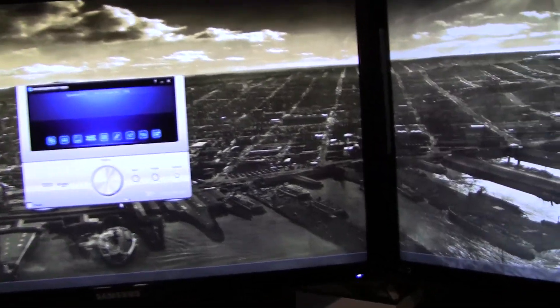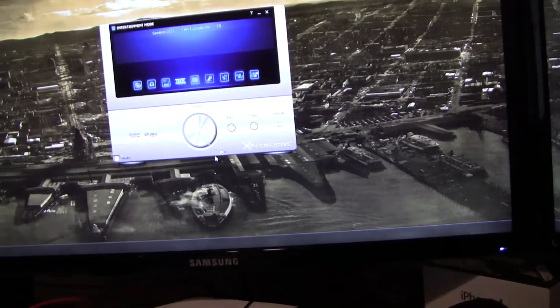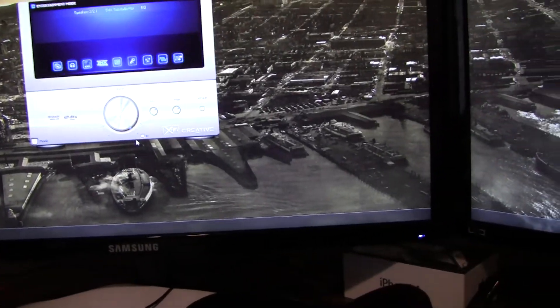Here's the graphics card and everything is installed. There she is.